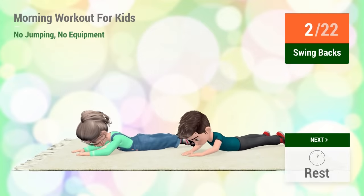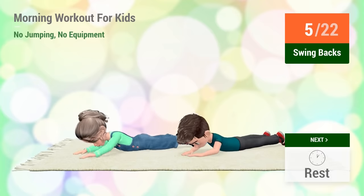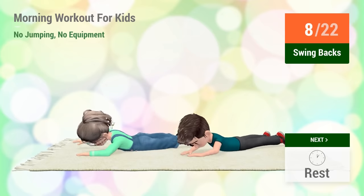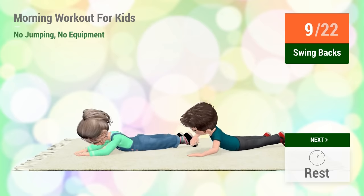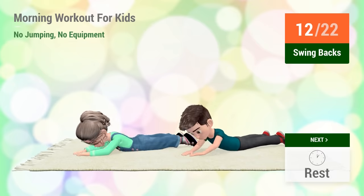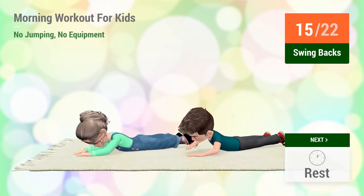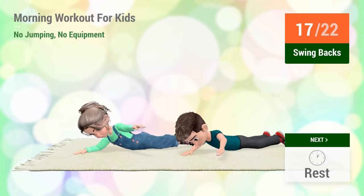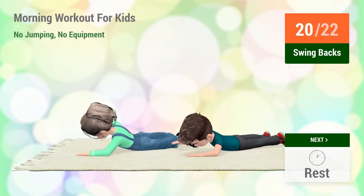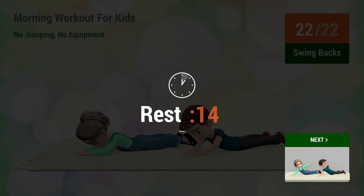1, 2, 3, 4, 5, 6, 7, 8, 9, 10, 11, 12, 13, 14, 15, 16, 17, 18, 19, 20, 21, 22. Rest time.